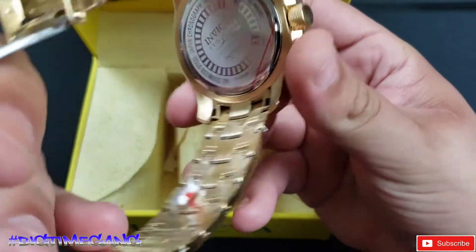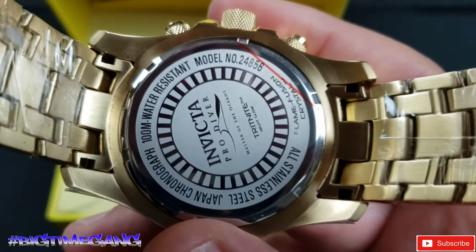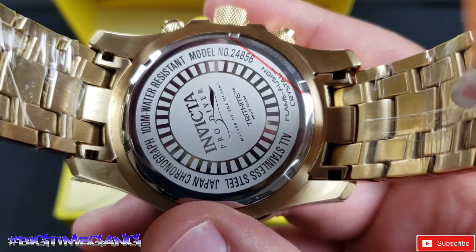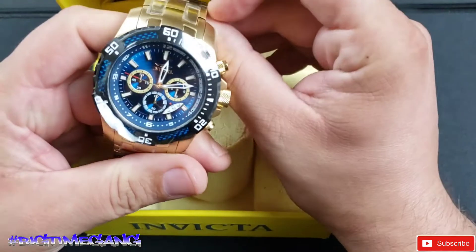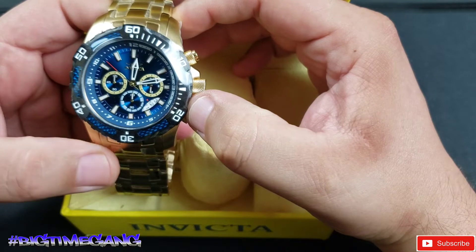The model number on this is 24856 — Pro Diver Scuba. This is a Japanese chronograph. I'll get you all the information on this watch and what it's about — check the description for all that info.